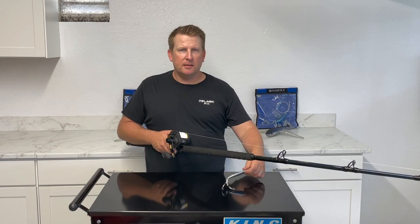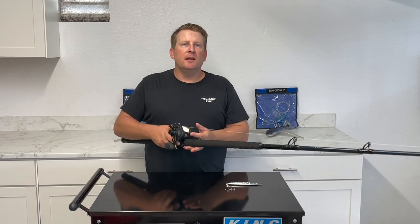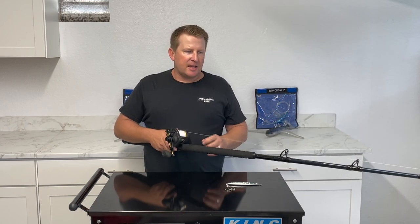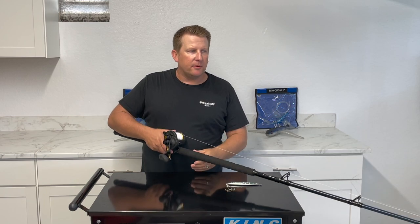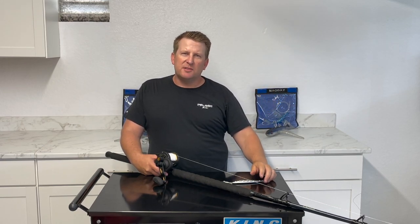For knife jigs and SK-style jigs, a technique that works well is to drop to your desired depth, lock it in gear, then whip the jig — lift your rod up really fast so it loads up, like you're trying to hook a big fish. As it does that the line goes tight, the jig comes up, and then it flutters back down as you slowly drop your rod tip back down. The key is to drop your rod tip slowly so your jig has time to flutter and spin properly, but not so loose that the line wraps around the rod guides.